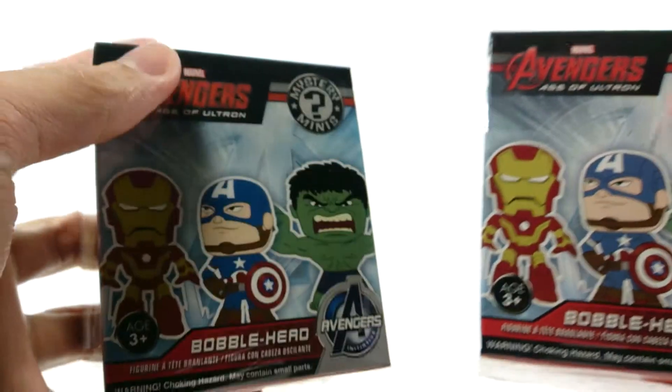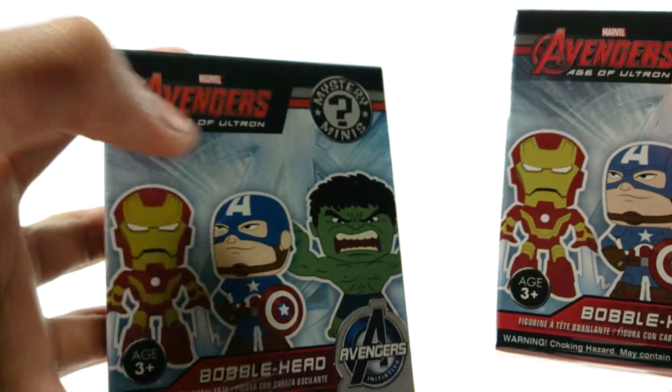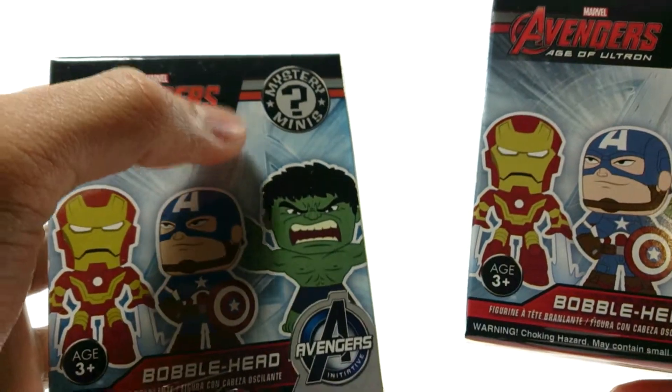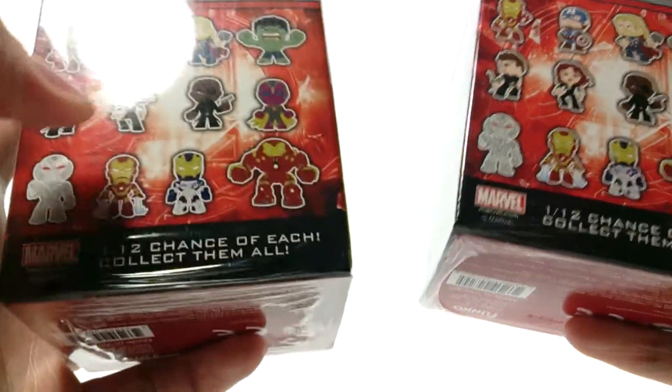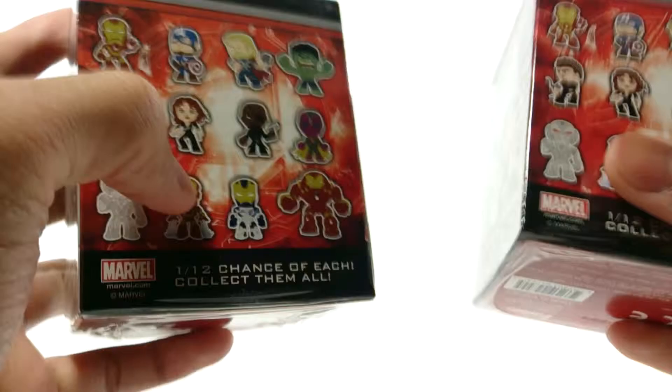Hey everyone, this is Pumpkin X and today I have something different — it's Avengers Age of Ultron Mystery Minis by Funko. I got two because I wanted to get the Hulkbuster armor and maybe Ultron.